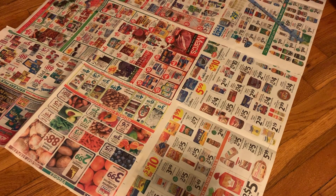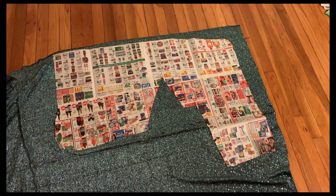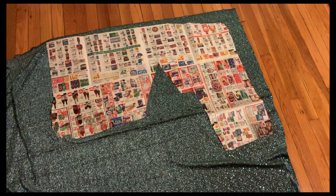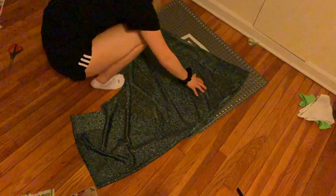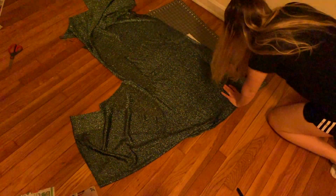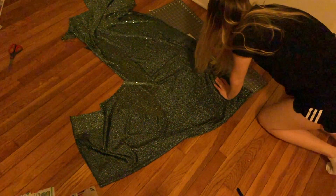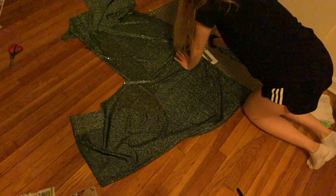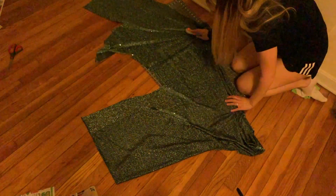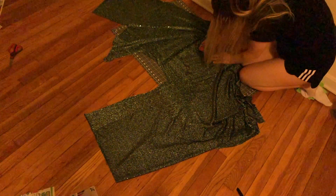I slapped that all together and you can kind of see it coming together now. After I cut out a pattern, which you now see on screen, I pinned that to my fabric. Here I did not pin it to the folded edge — these are the two raw edges, not the folded edge. From there I cut out the two pattern pieces, which will be the front of the dress. Here you can see me cutting out all the fabric.